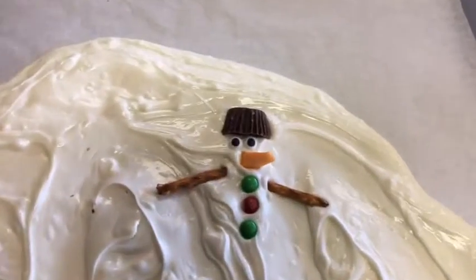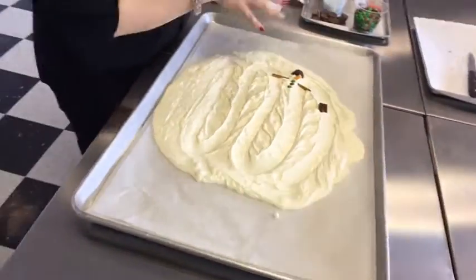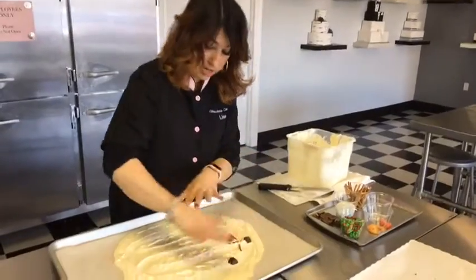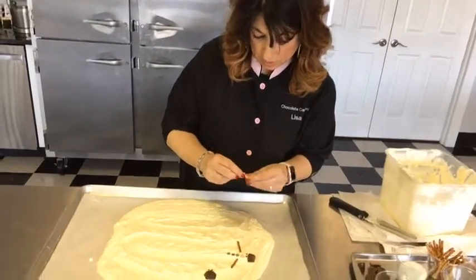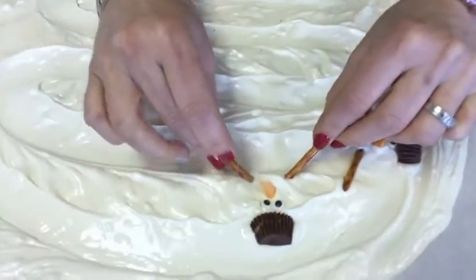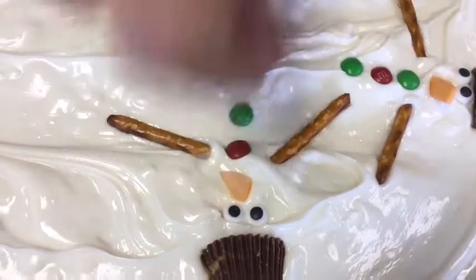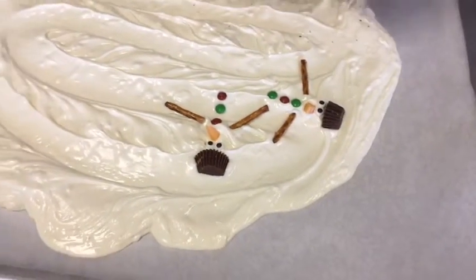I want to continue this in all different directions throughout the bark so that when it's broken up, people are going to get all these different candies in every bite. I tried a couple different ways — I tried just putting the hats all around where I wanted them and then going back, but they can run into each other pretty easily that way. So I find it's easier to do it one by one. And I like to alternate colors — green, red, green, then go red, green, red. Do it however you like — just telling you a little bit of my neurosis.